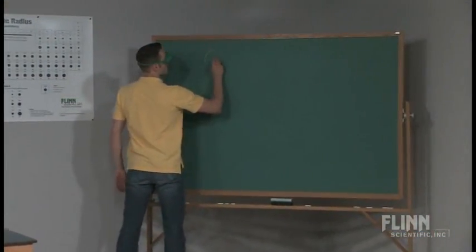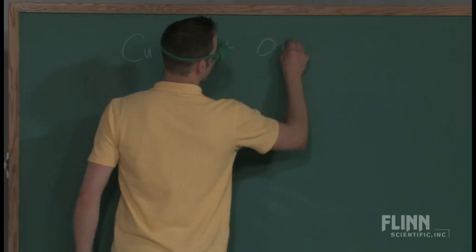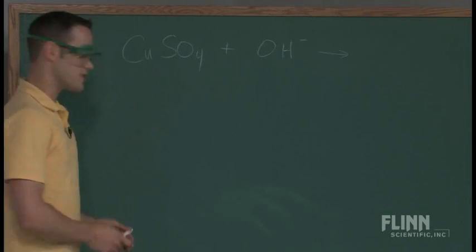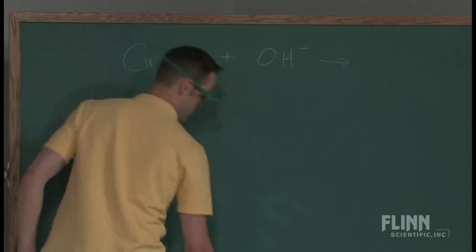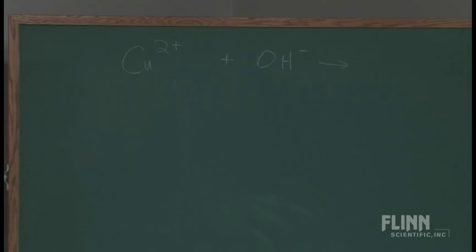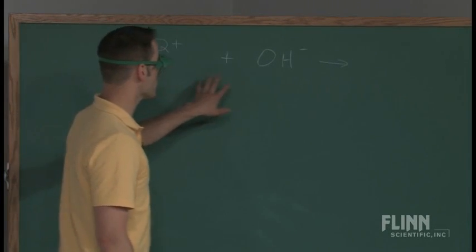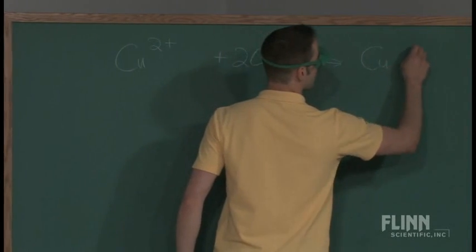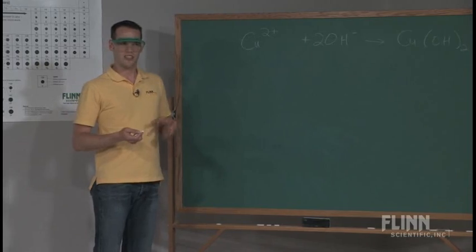With copper 2 sulfate, when you react that with the hydroxide ion from sodium hydroxide, the sulfate is a spectator ion, so I'm just going to take that out. It's really just the copper 2 ion in the net ionic reaction that's going into the reaction. These ions, which are dissolving in solution, react with the hydroxide. You're going to react two hydroxides and eventually get copper hydroxide — that's a bluish turquoise-ish color.